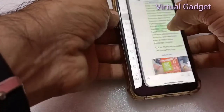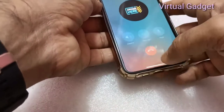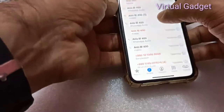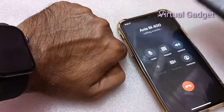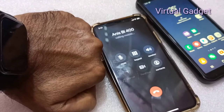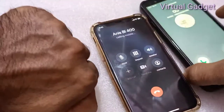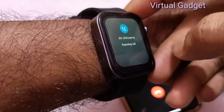You can check the call feature and call notification on the smartwatch. The call notification with call receive or reject option is available. You can test this feature — you can receive or reject incoming calls directly from the watch.